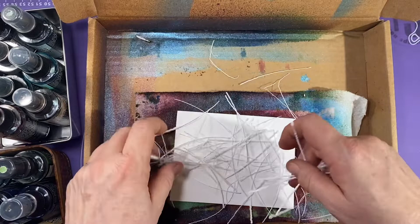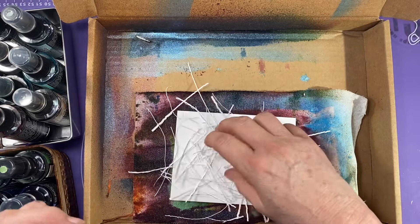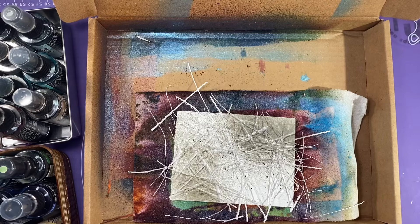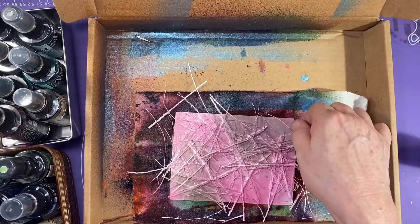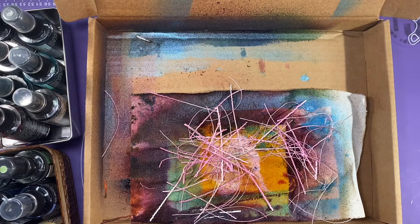I want to repeat the pattern on the background paper so that all the colors match up. I'll start spraying with my distress spray — pumice stone and kitsch flamingo — trying to spray not only the paper but the little paper pieces as well. Once I get the paper sprayed the way I want it, I'll remove the paper and stir up the scraps. This can get messy — that would be me. I just stir up the scraps and spray them some more, keeping on until they're all pretty fully colored. Off-camera I did spray a little bit of the seedless preserves on there as well because I wanted some dark colors.